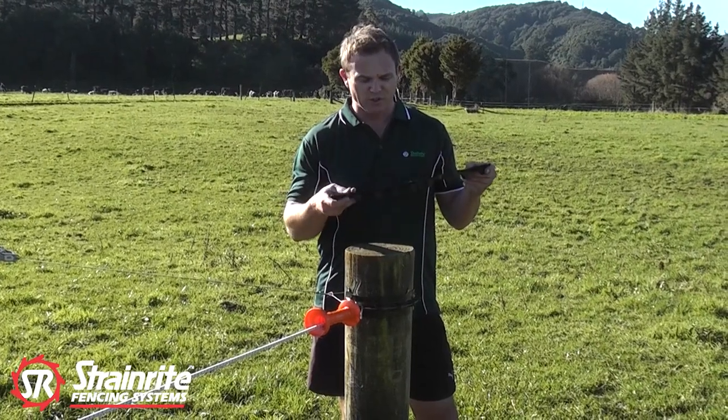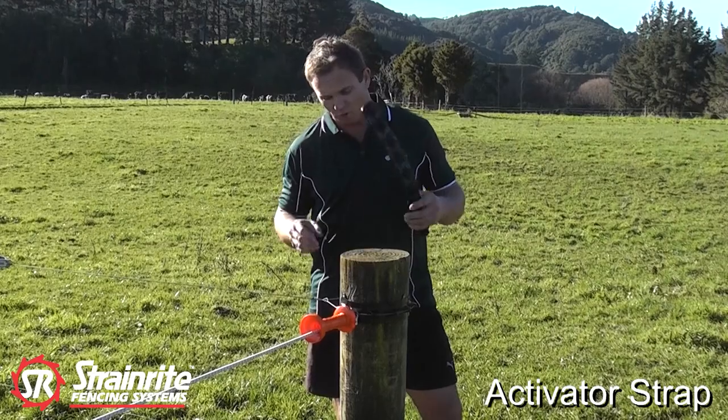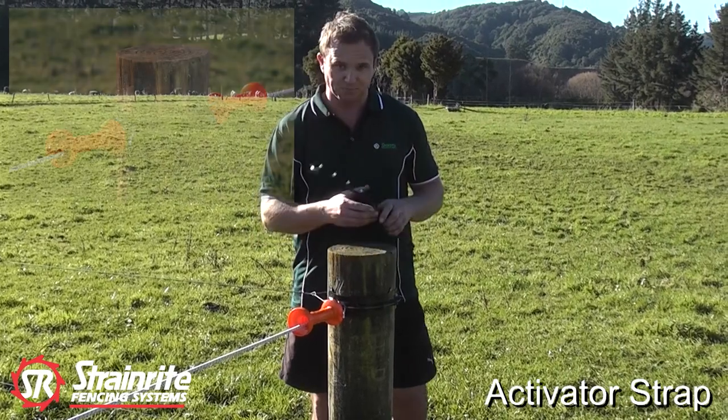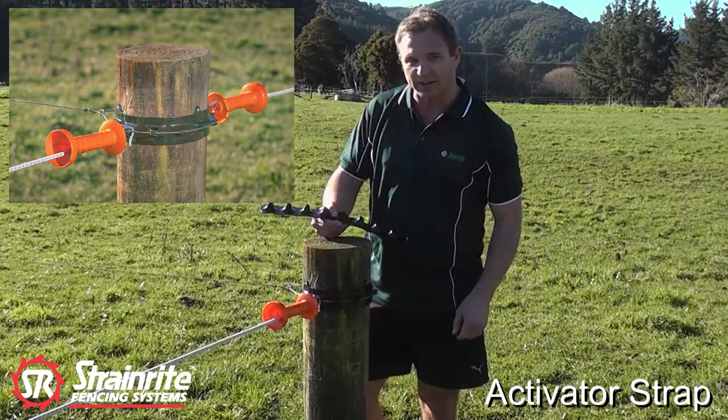This is the International Innovation Award-winning Strainride Activator Strap. Its primary function is to insulate the termination knot of our live fence feed around the post. This also gives us multiple hot points around the post for activating our gate brake.